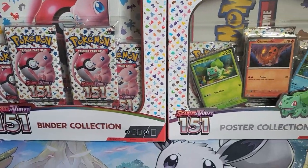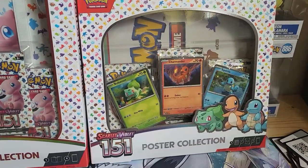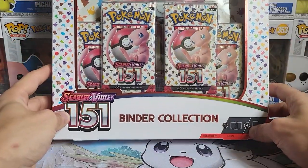We're back with more 151 and today we got some collection boxes — we got the binder collection and the poster collection we're going to be cracking open today. Let's just get right into it. We're going to be starting off with the binder collection first.